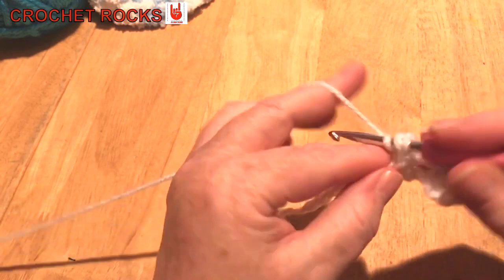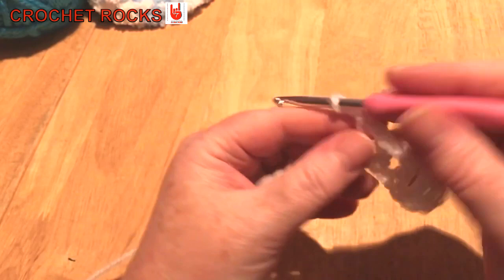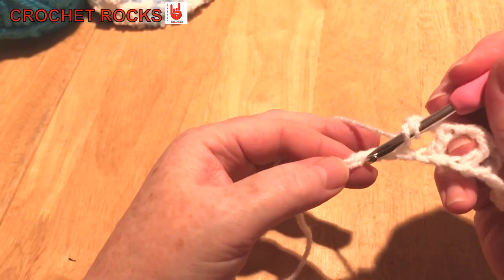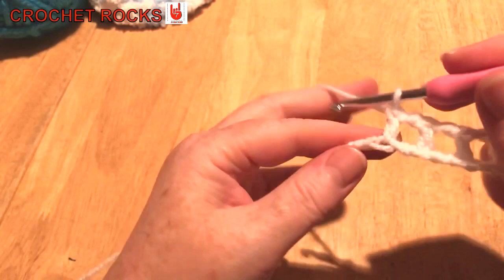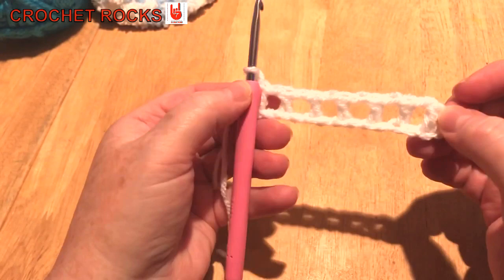So we skip one, go into the next one — what we're doing is making boxes. We've got two stitches at this end, so we carry on all the way to the end: skip one, one in the next. I continue to the very end chain, so including the two stitches at the beginning we now have two at each end.